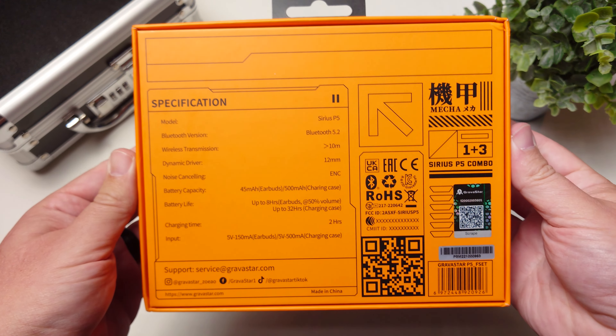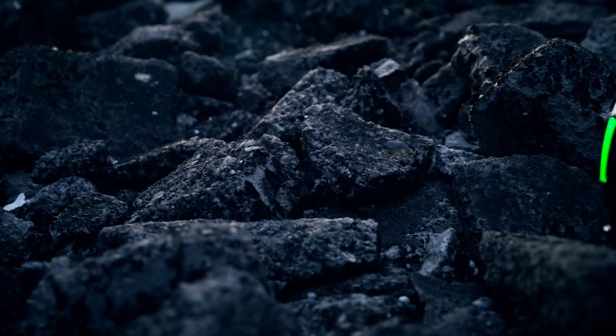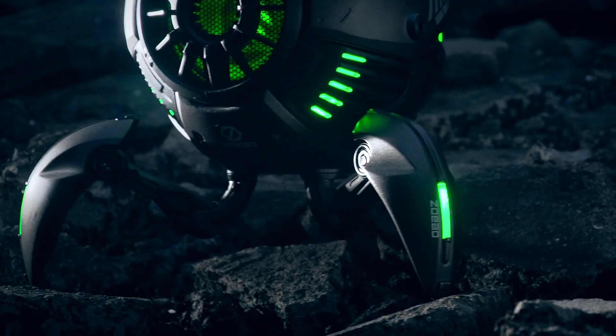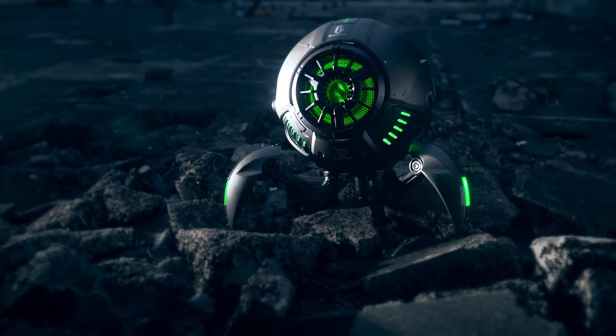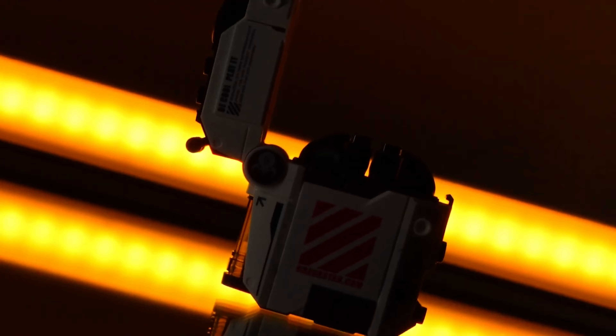If you're not familiar with Gravistar, they're actually pretty known for making a cyberpunk-like futuristic design on all of their products. They have the Mars speaker that kind of looks like a little robot, and they've carried that over to the P5.